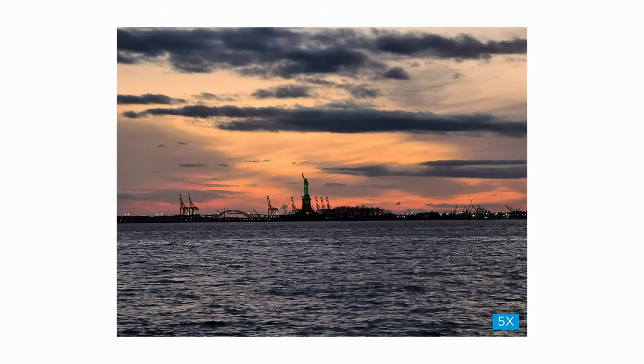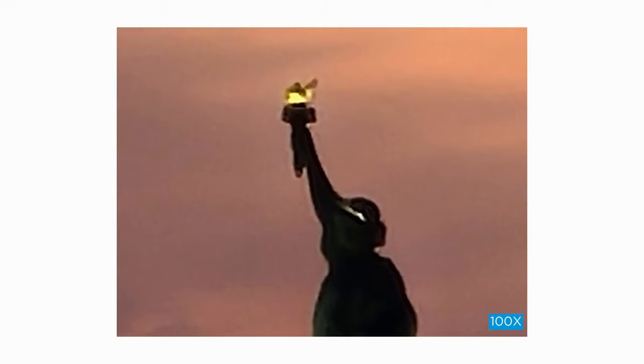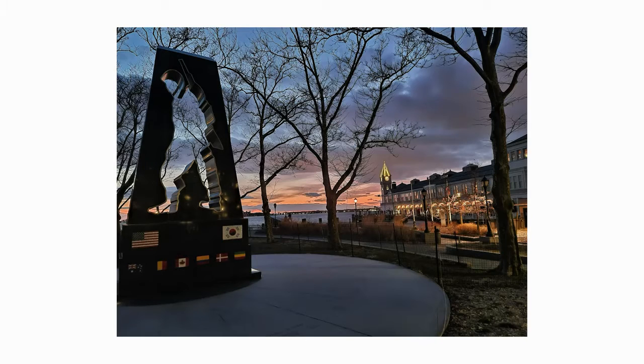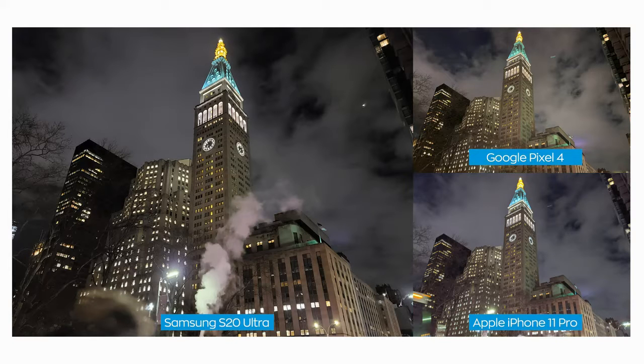The zoom lens is as impressive as you've heard, but after about 30x zoom, it becomes more of a party trick than anything else. High zoom images are too grainy to be of any use beyond saying 'look at what I can do,' and subjects that far away are difficult to see with the naked eye, so it's unlikely you'll ever notice a shot you can only capture with 100x zoom. Compared to other devices like the iPhone 11 Pro and Pixel 4, which max out at 2x optical zoom, the S20 Ultra has 4x optical zoom and uses a hybrid of digital and optical magnification — which Samsung calls Space Zoom — to go all the way up to 100x. Taking photos in low light and using Samsung's night mode are also improved over the Galaxy S10, though low light is a step behind the Pixel 4 and iPhone 11 Pro in terms of consistently producing great-looking, accurate imagery.